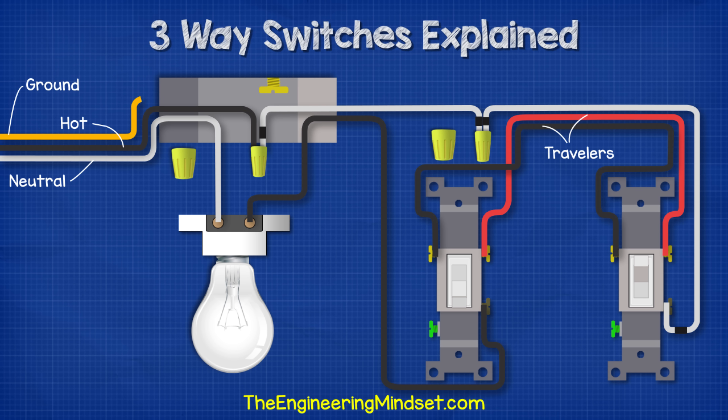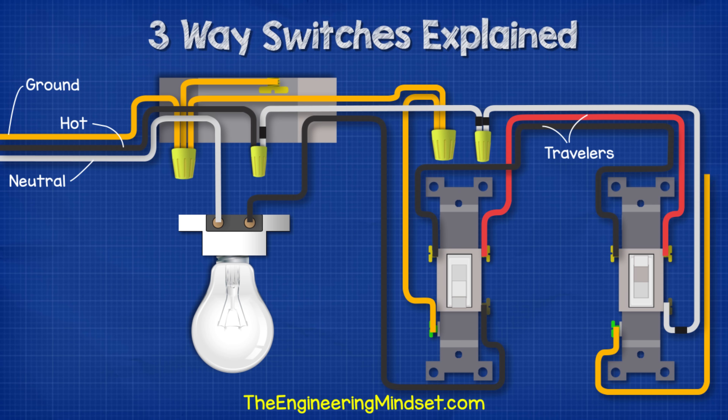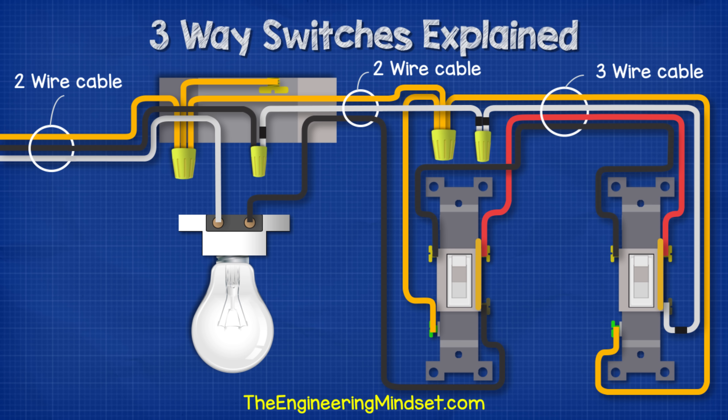To make the circuit safe, we bring our incoming ground wire and connect it to a wire connector within the ceiling box. As the ceiling box is metal, we ground that also using the ground screw. Then we run a ground wire from this wire connector to another within switch box one, connecting the switch ground terminal to the wire connector. Finally, we run a ground wire from the ground terminal of switch two to the ground wire connector. So there we have a complete circuit: two-wire cable for the incoming supply into the ceiling box, two-wire cable to the first switch, and three-wire cable between the two switches.